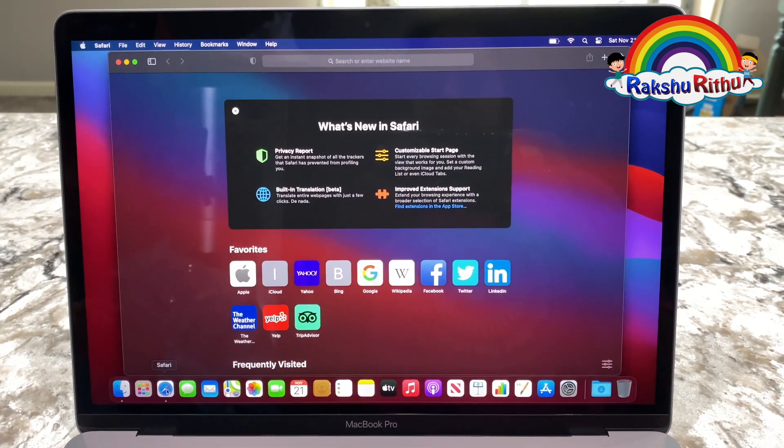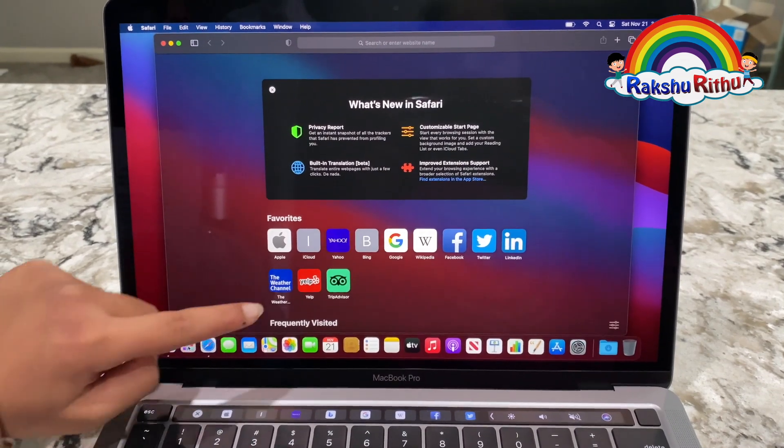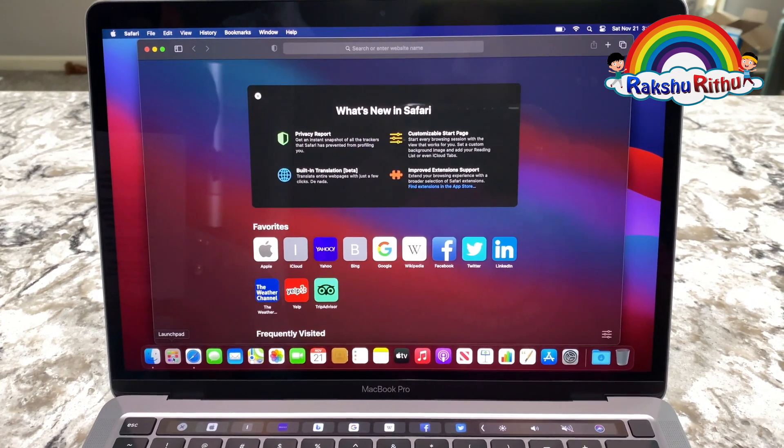And even more transparency around your privacy. The Launchpad has a new look and refreshed dock — a sleek design update makes getting your favorite apps even easier.